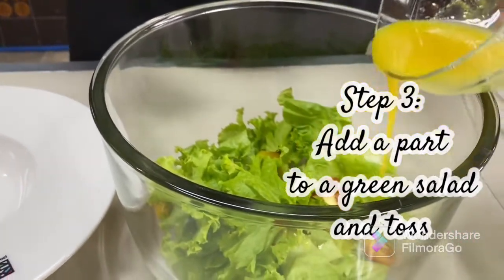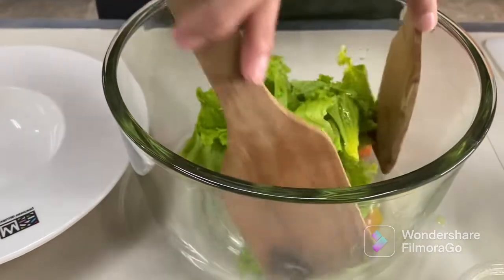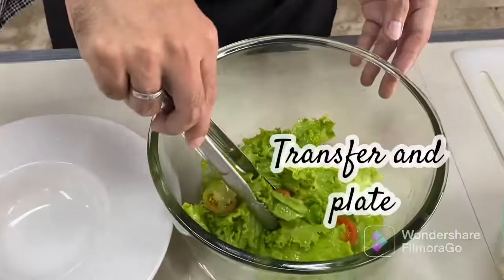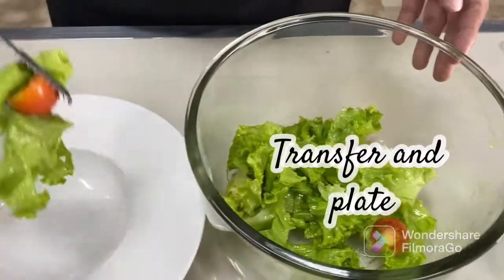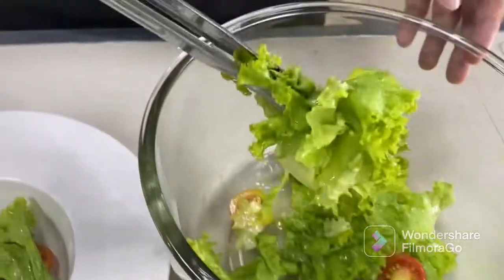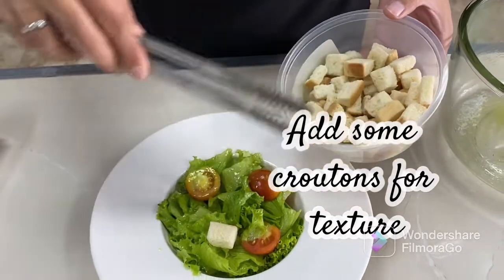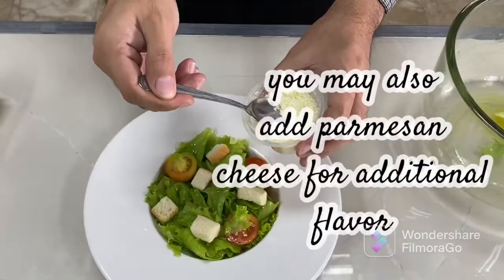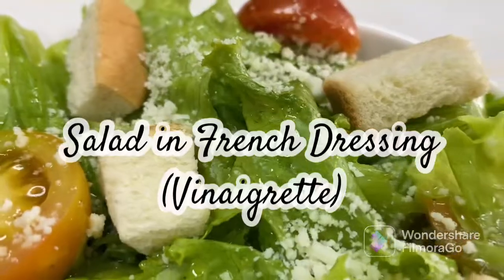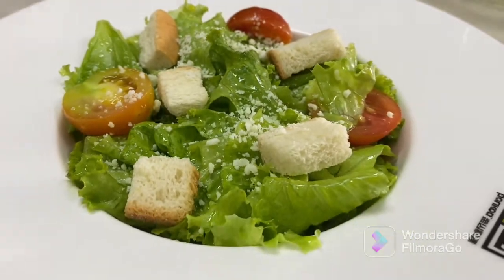Step 3: Add the dressing to a green salad and toss. Then transfer and plate. Add some croutons for texture. You may also add parmesan cheese for additional flavor. There you have it, our salad in French Dressing Vinaigrette.